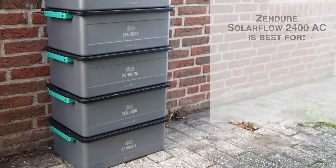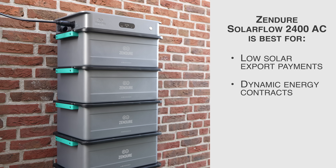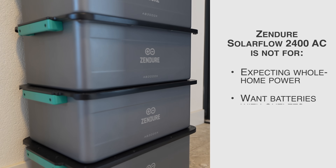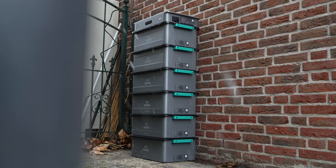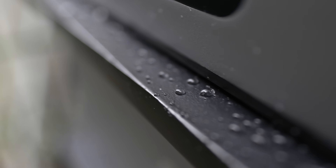So who should buy this system? It makes a lot of sense if you have solar panels and exporting energy is becoming less attractive, if you have a dynamic electricity contract and want to shift consumption to cheaper moments, if you want to start with a small setup and grow it over time, or if you want backup power for essential devices. Who should not buy it? If you expect one battery to power your entire house, if you want to scatter batteries around the house each with its own power outlet, or if you're not willing to think about electrical safety and power limits. The Zendure SolarFlow 2400 AC is one of the most flexible plug-in home battery systems I've tested — its strength is definitely adaptability. If you understand what it is and what it isn't, it can be a very smart and affordable addition to your home energy setup.